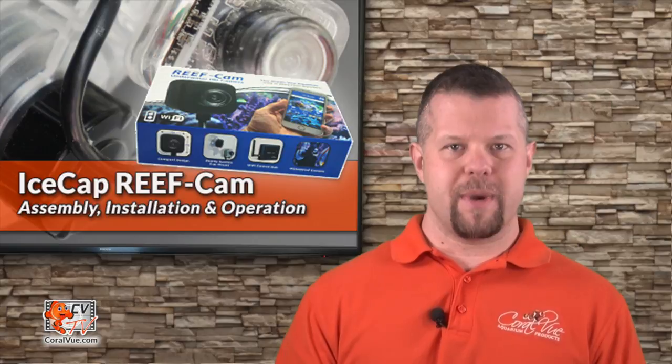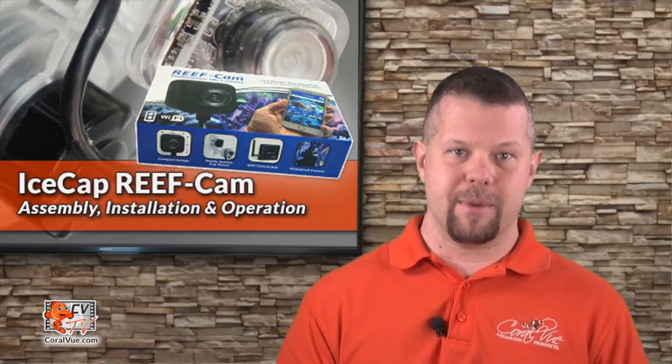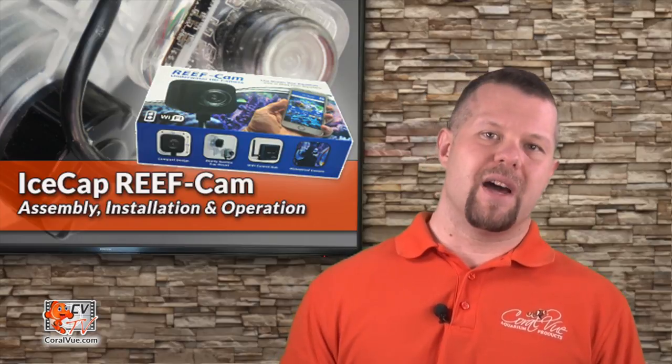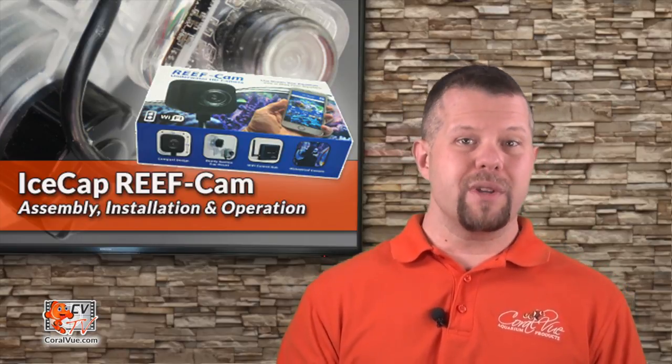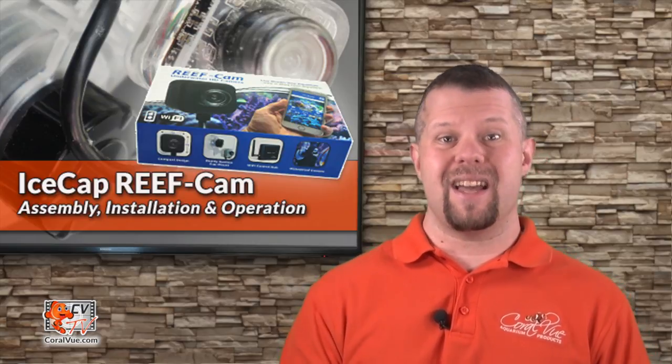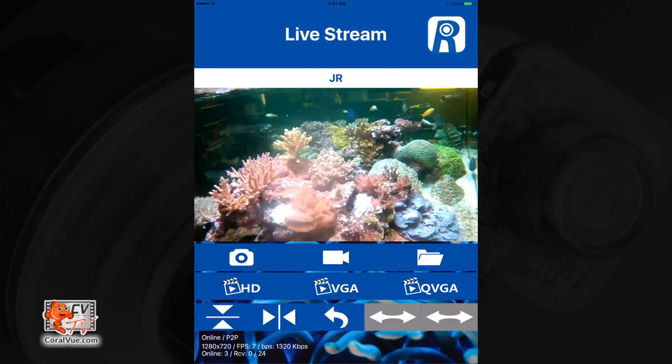Arguably one of the best features about the camera is the fact that you can share the camera feed with your fellow reef hobbyists. Say you're heading out of town for a while and you're having a friend keep an eye on your tank — both you and your friend can view your tank at any time. Say you get a call from a friend asking for your opinion on one of the fish who is not acting normal — just open the app and watch your friend's tank live.